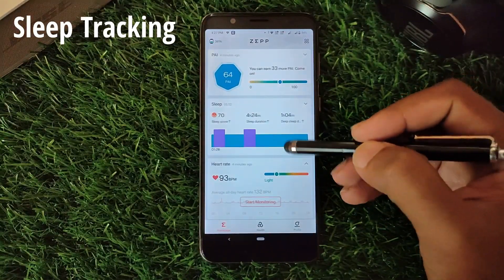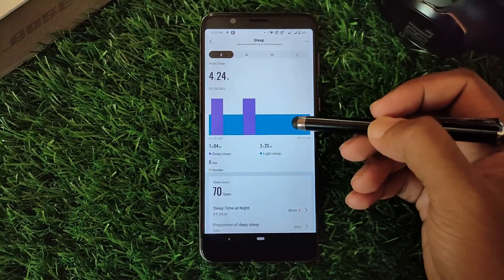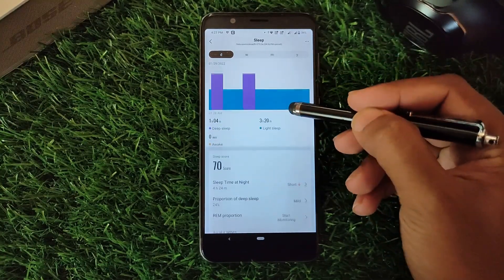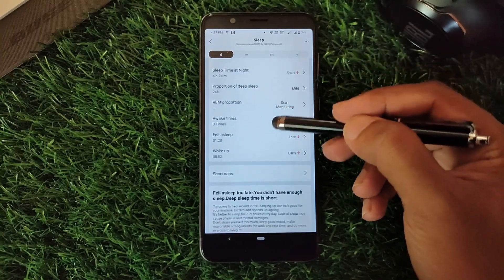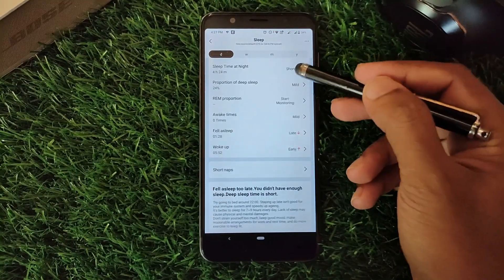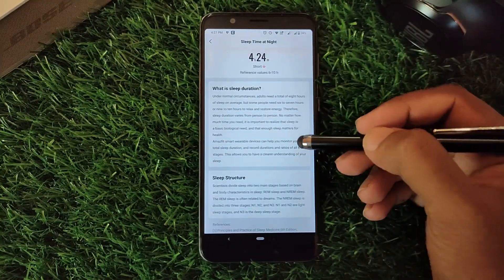Sleep tracking is incredibly detailed and on paper rivals other competitors in terms of data and analysis. There's in-depth sleep stage information and it will tap into your nighttime oxygen levels if you turn that feature on. However, it always over-reported the sleep duration.